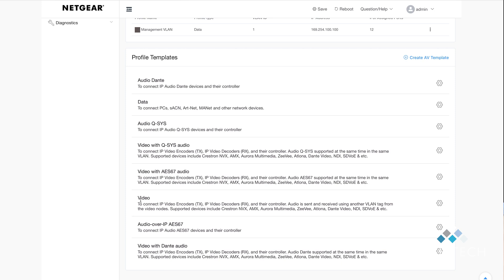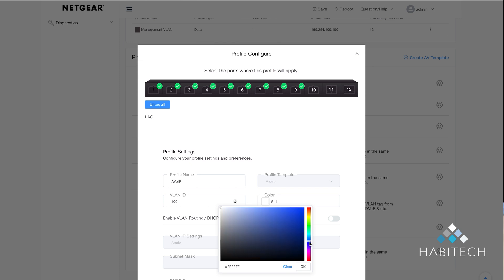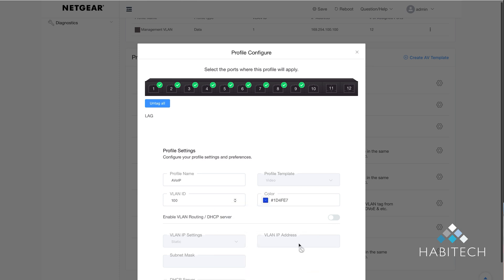In our application we're simply going to use video. I go to the video line, click the configuration cog, and choose the ports I want to connect video devices to. Ports 1 to 8 are PoE, ports 9 and 10 are non-PoE, and ports 11 and 12 are fibre for uplinks. I'm going to click ports 1 through 9 — eight combined RX/TX ports and port 9 for the AV port on the controller (WireStorm or Netvio). I'll call the profile 'AV over IP', set an arbitrary VLAN ID of 100, then click the colour button and choose dark blue for the ports. Click OK, then click Save.